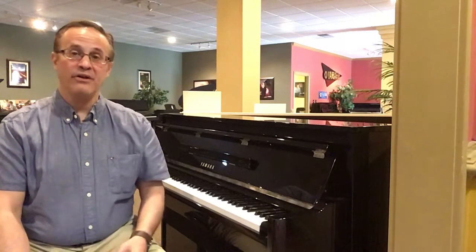Hi, Alex Merlot here at Piano Distributors here in Brookhaven. Here to talk to you about our Yamaha NU1X. This is part of Yamaha's Hybrid Piano Series and this is the entry to the line.